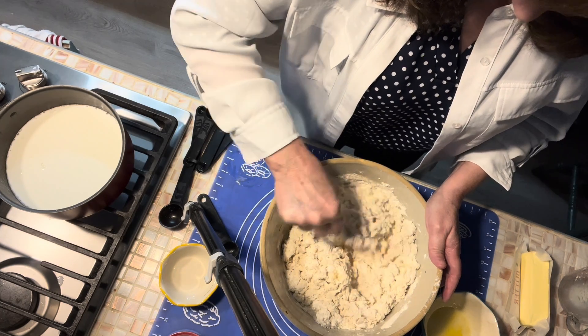Now we're going to cut this into three sections — just about three even sections. I'm going to set two of these up at the top and work with one section at a time. Let's kind of flatten this out just a little bit. We've got our first flat section, and we're going to add a little bit of butter — not a lot, just a little bit.